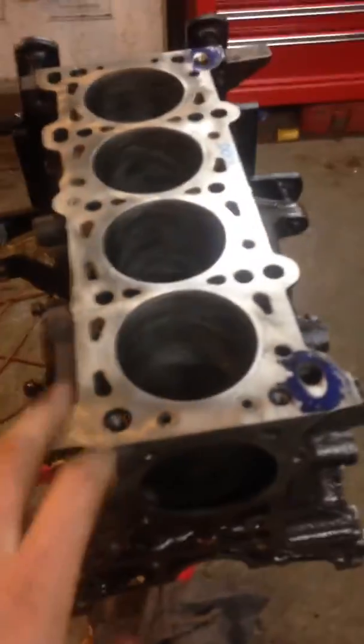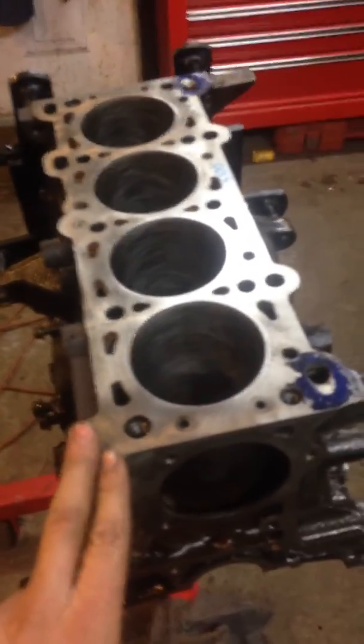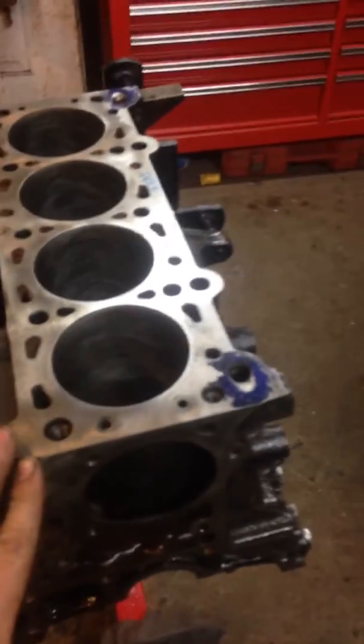Here's a quick video of this 1.8 Miata BP block, or a Ford Escort BP block, and it came out of this car. It has a Ford motor in it.